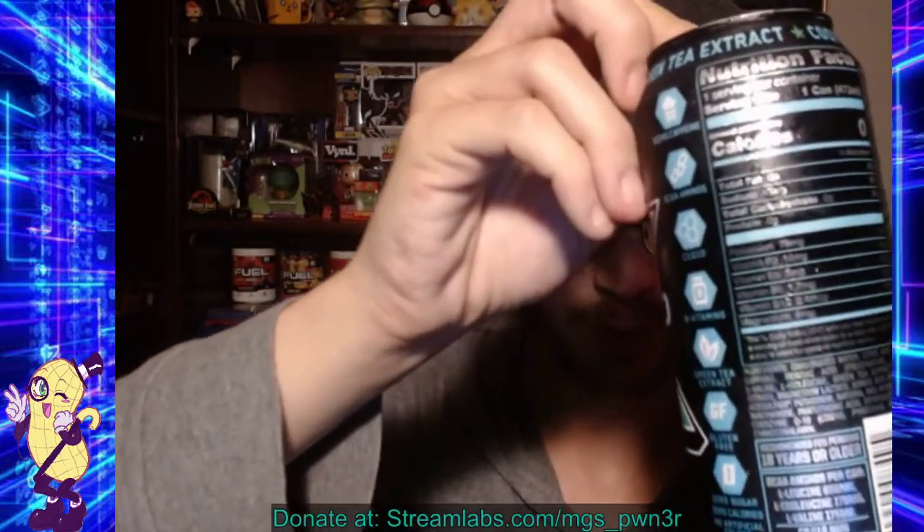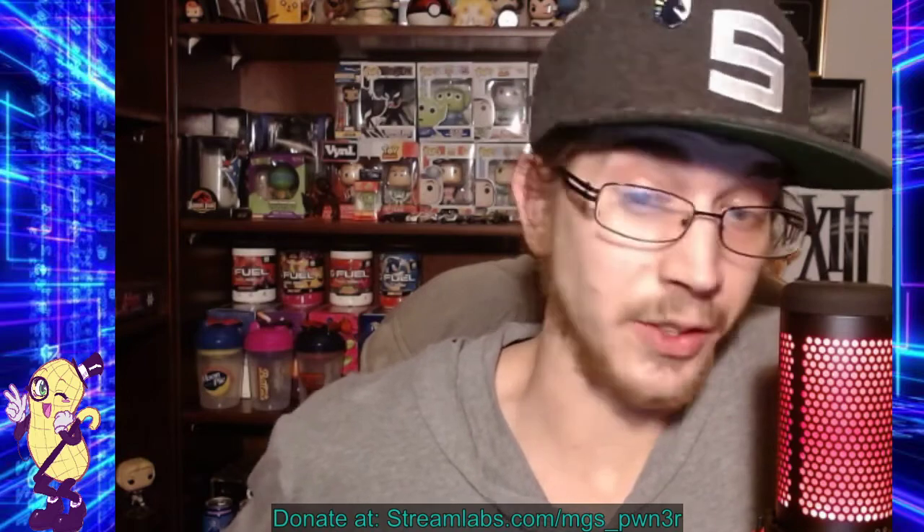That being said, let's see if I can get a shot of it without getting blurred by the light — nope, over here is going to be better. So, 18 or older. I don't even know what this is going to taste like, I'm going to be honest, kind of nervous. We'll see, I guess. Let's crack it open and see.